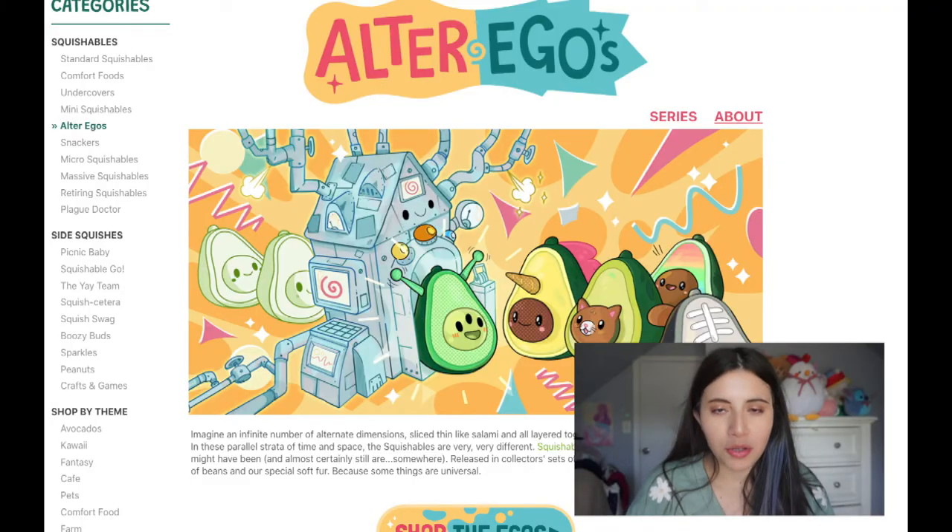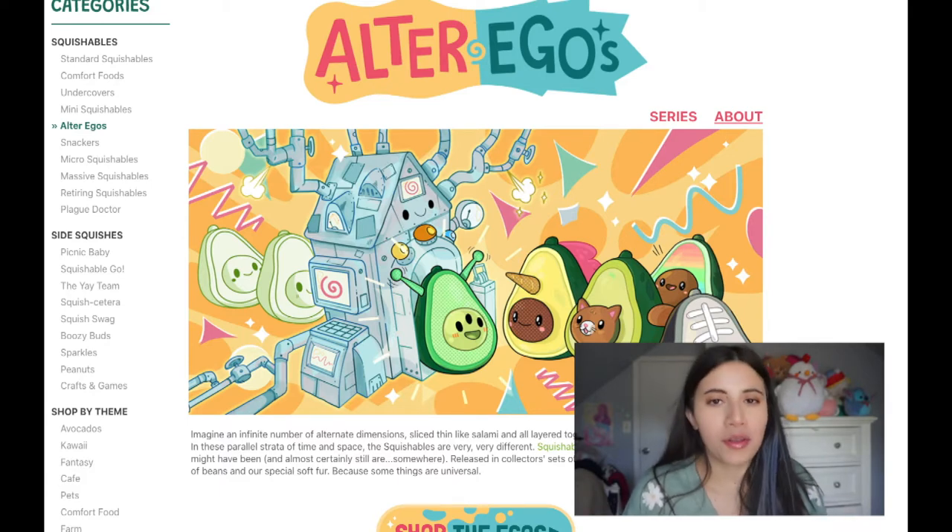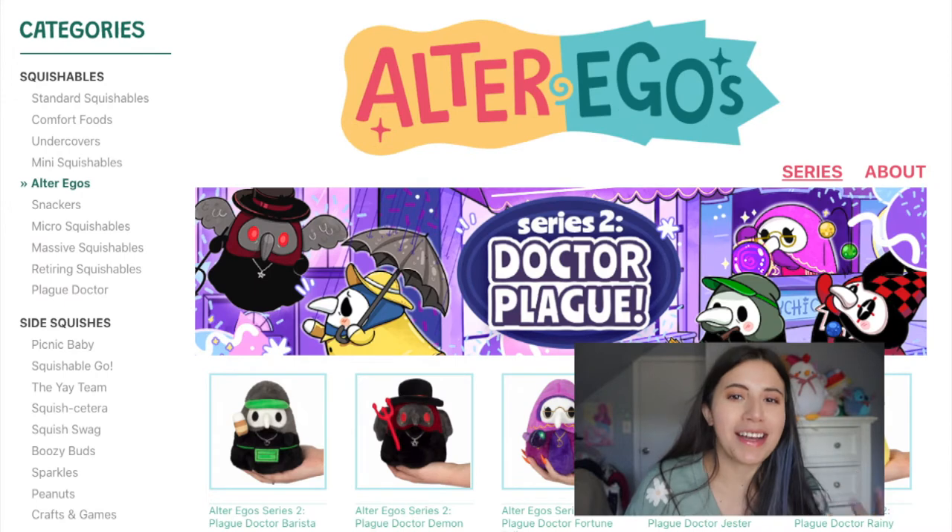Today I'm going to talk about the new ones added to the collection. They have this alter ego series where basically they take one of their popular stuffed animals and give them a new design persona. There are four of them and I think they're really cute.